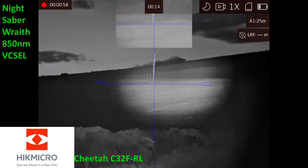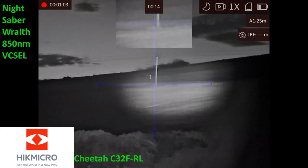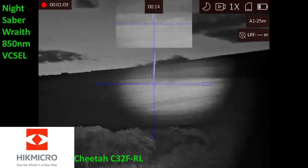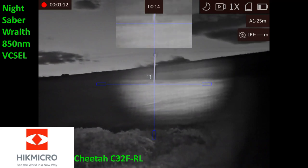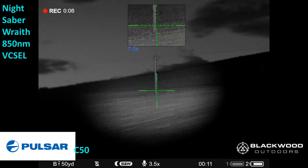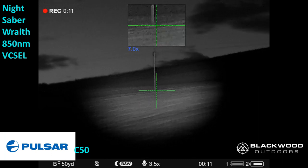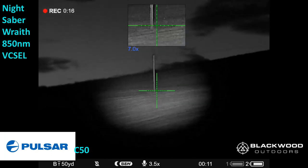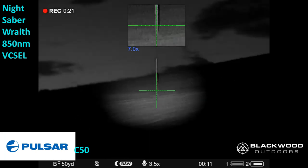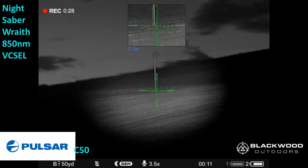You can really highlight them with this torch. There's the 300 meter telegraph pole. You see a massive difference in the field of view of the Cheetah from the two parts — I think it's slightly greater than even the Pulsar C50 on base mag. Recording again on the Pulsar — that's the 300 meter telegraph pole with the Ludicrous Lumens Wraith. I can focus that beam and concentrate it until you see the vixels.